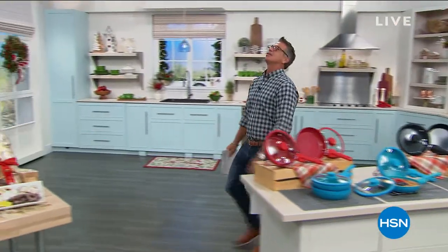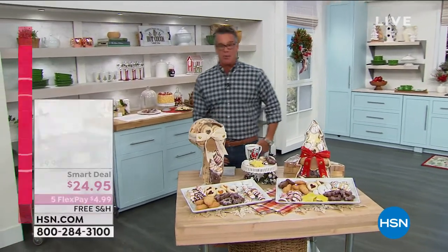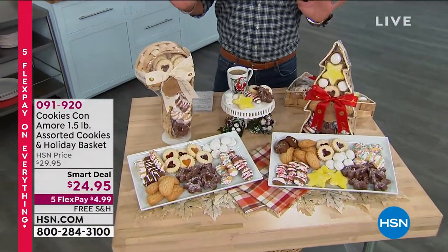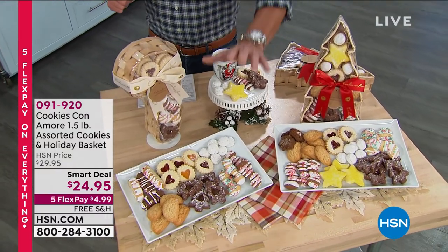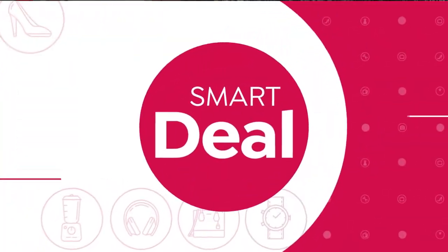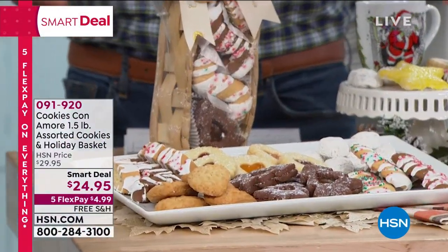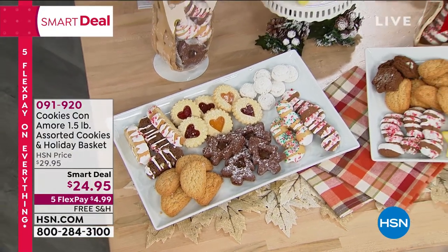Cookies — and not just any cookies. These are called Cookies Con Amore — cookies with love. These are the most original Italian grandma cookies you will ever buy anywhere in the world. They are amazing. You're going to get many of the classics: the jelly filled, the butter balls, the little half moon cookies, the biscotti. You get a selection of all of this today for $24.95 — it's our smart deal.